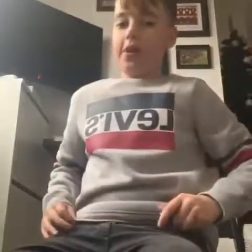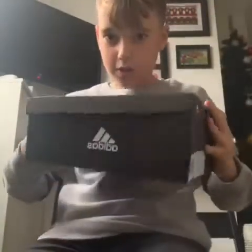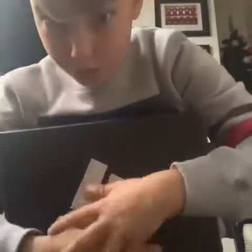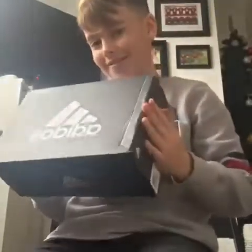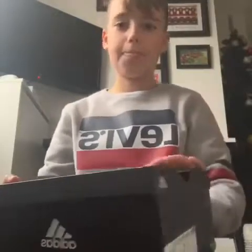Hello guys, merry Christmas! Today I'm back with another video. They're here — if you heard in my last video, I really wanted these for Christmas and I think they are here. So I think we should just go ahead and unbox them.